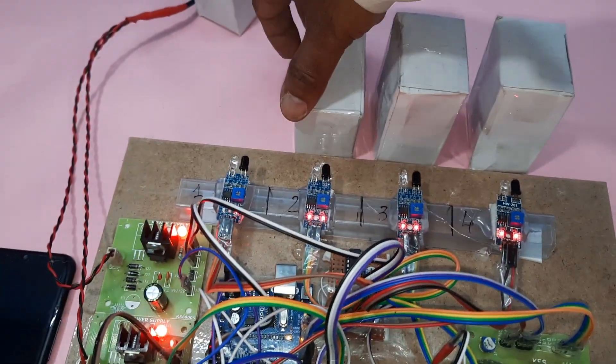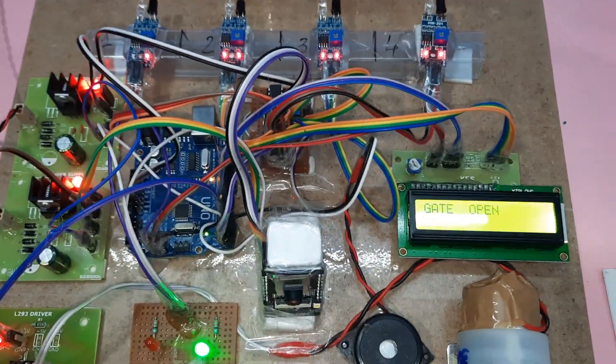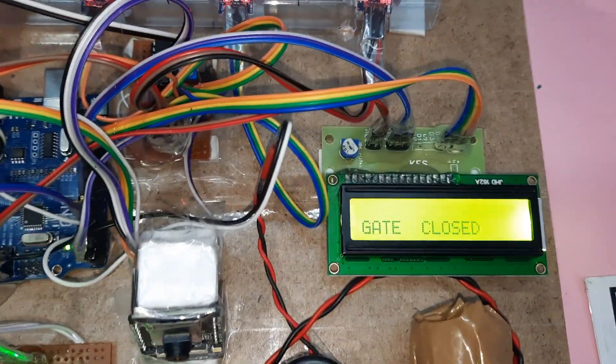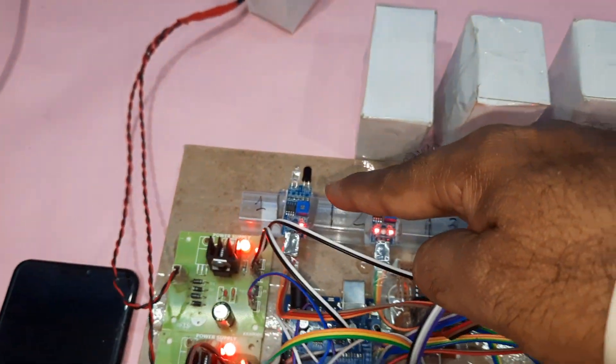Gate open, gate closed — demonstrating the gate operation. Here slots one, two, three are shown, and the first slot is empty.